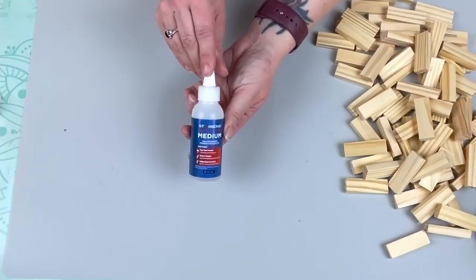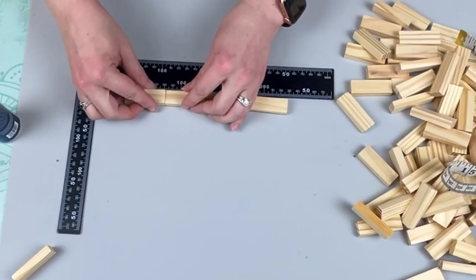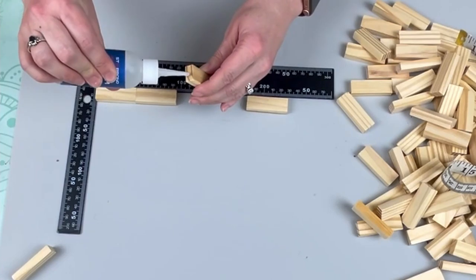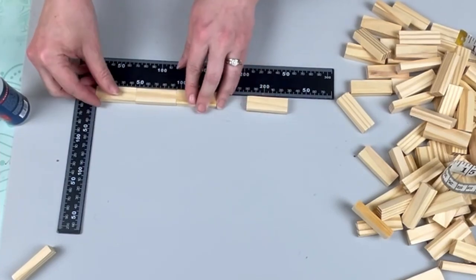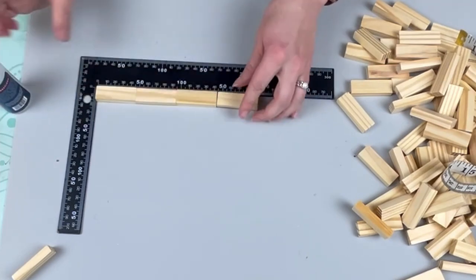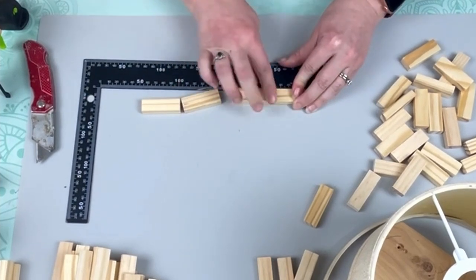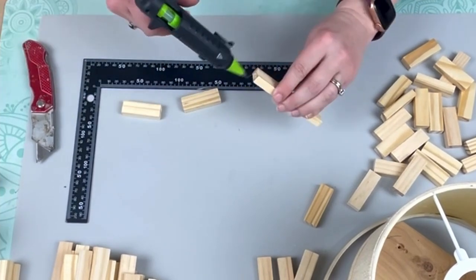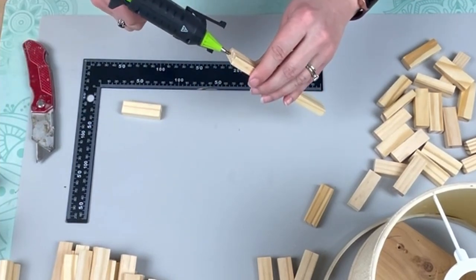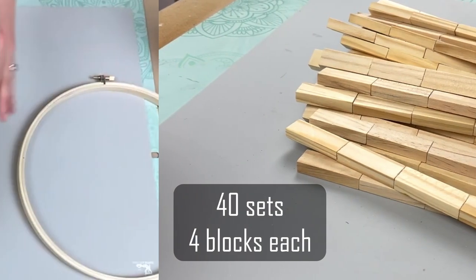For the next project, I started gluing four blocks together to make a long row using Starbond super glue, but it was more like absorbing into the wood, so I switched to Gorilla hot glue sticks and that worked out just fine. You're going to want to make 40 sets of four blocks each to create this project.